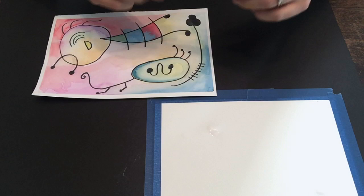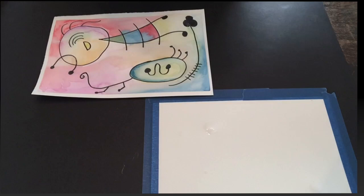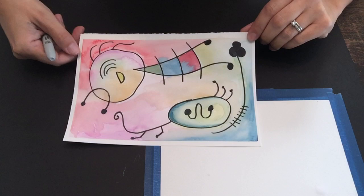All you're going to need for right now is a black Sharpie marker — if you don't have a black Sharpie, any black marker will do. Then you're going to need watercolor paints, some water, and a nice big paintbrush. Go get those things and come on right back.